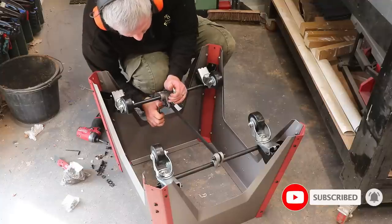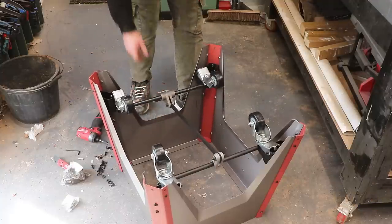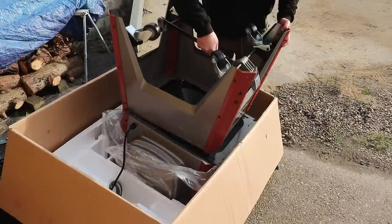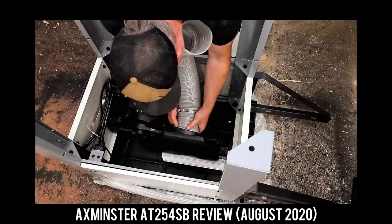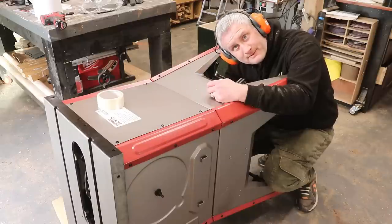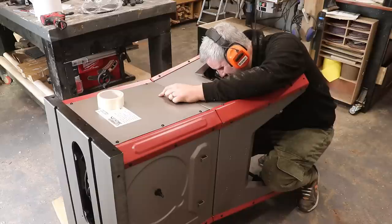I bolted together the pressed steel base and then assembled the pedal-operated wheel base. There's a giant dust hood with a 100mm port that fits between the saw cabinet and the base — such a great idea, much better than the awful dust port design on my Axminster saw. We'll find out how effective it is later on, but don't fit it upside down as I did, as that just creates unnecessary work when you have to disassemble and flip it.